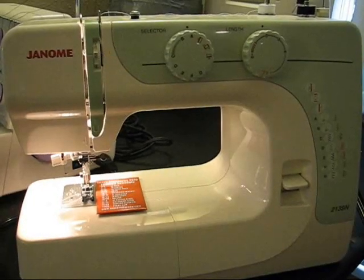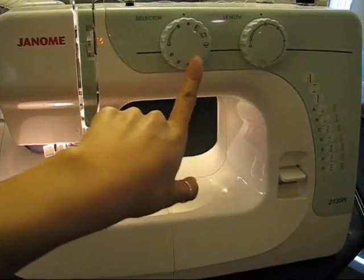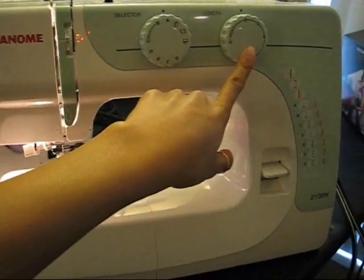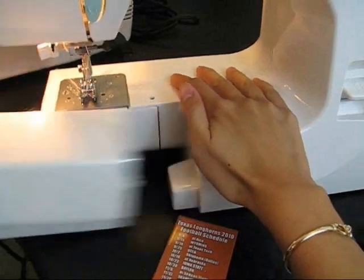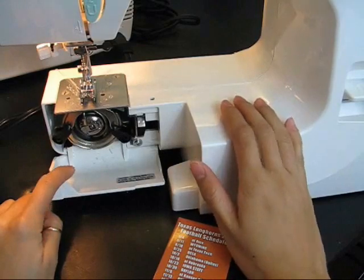Let's start with the Janome sewing machine. It has an adjustment for different types of stitching, such as a buttonhole, zigzag stitch, and a straight stitch. The second adjustment is for the length of the stitches. On many of the newer machines, there's a plastic covering that can be removed for sewing sleeves. Here's how you will find the bobbin as well.